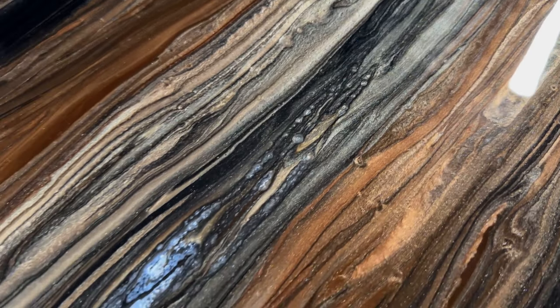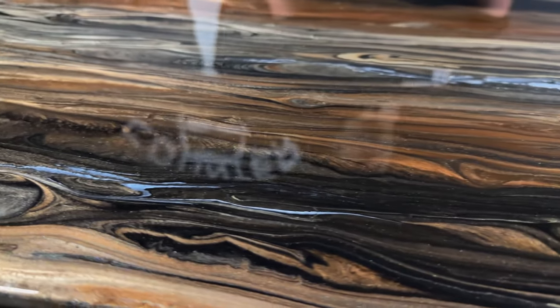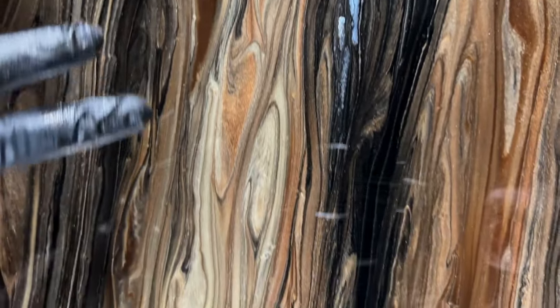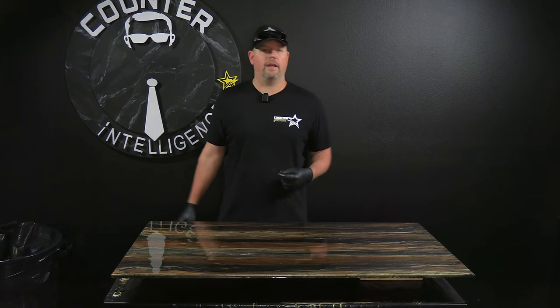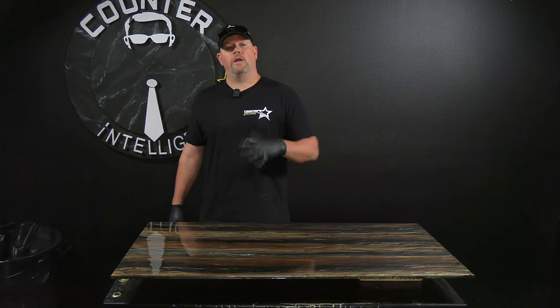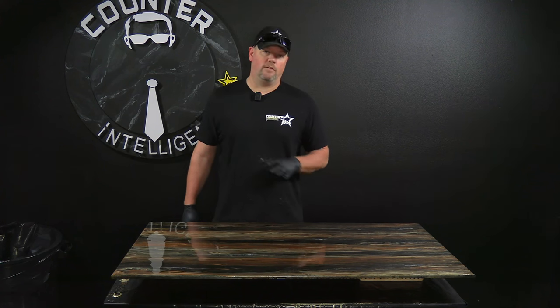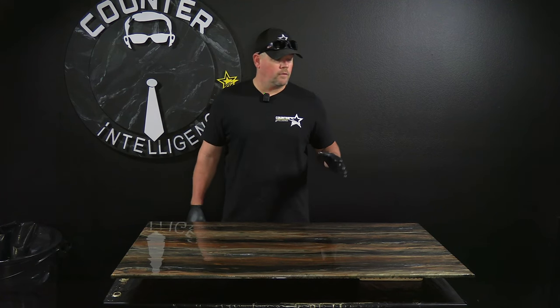The white almost completely disappeared as we worked it in with the stick, but now it's floating back to the surface. You can see a lot of nice graining in here — this actually is a nice natural grain effect if you leave it just like this. At Counterintelligence we teach five techniques to our franchisees in initial training, and with those five techniques you can replicate just about any type of natural stone or wood.